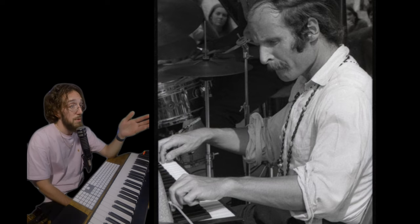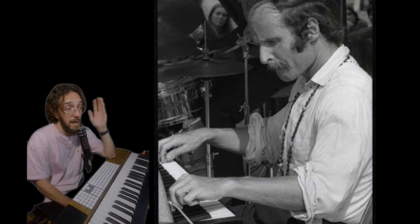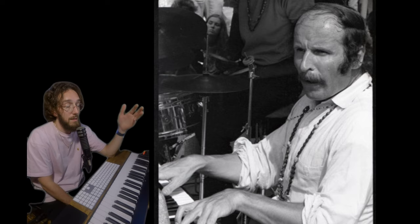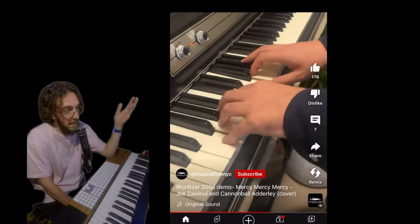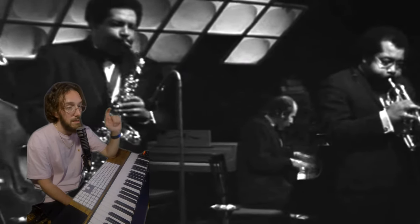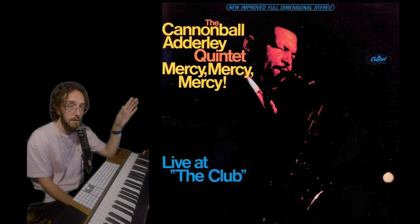Joe Zawinul actually borrowed Ray Charles' Wurlitzer for a backing gig with Dinah Washington and was like, oh crap, I gotta get one of these — naturally. He played it on Cannonball Adderley's classic recording Mercy Mercy Mercy, one of the best jazz songs of all time.